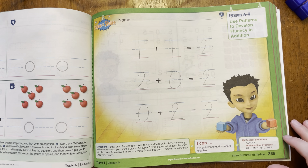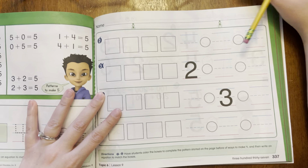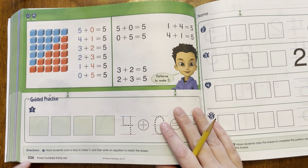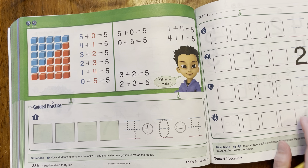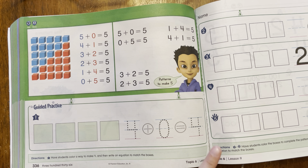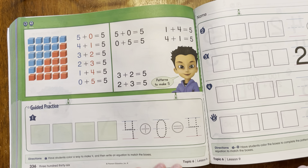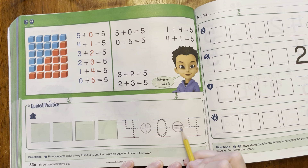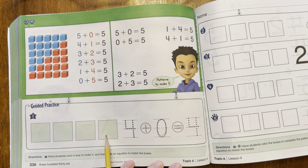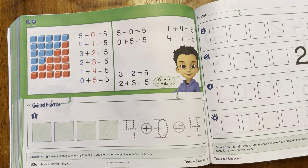And that's what we're going to be practicing — we're going to be using patterns to help us with addition. Let's turn to this page here. This is page 336. We are going to have different ways to make different numbers. So this person did four green cubes — they did four — and then they added zero of another color, and that equals four cubes all together. So four green plus zero other colors equals four.